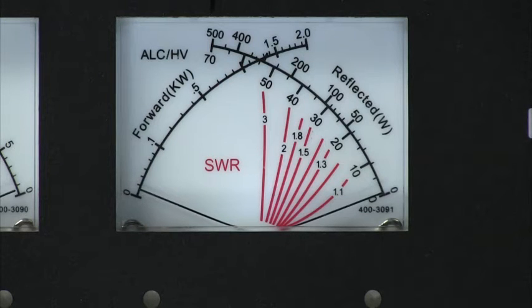Overpower protection prevents forward and reflected power from exceeding safe levels. Output power is automatically reduced to prevent amplifier damage by controlling ALC to the exciter.